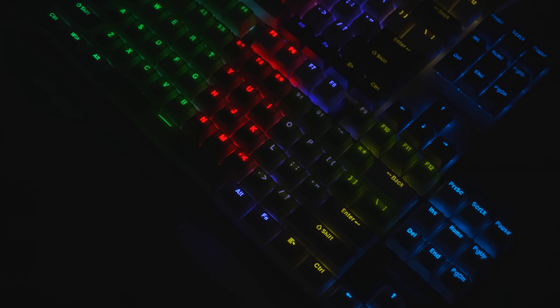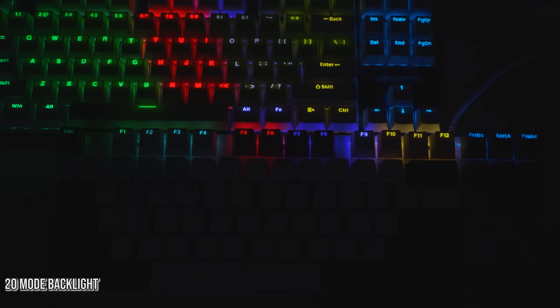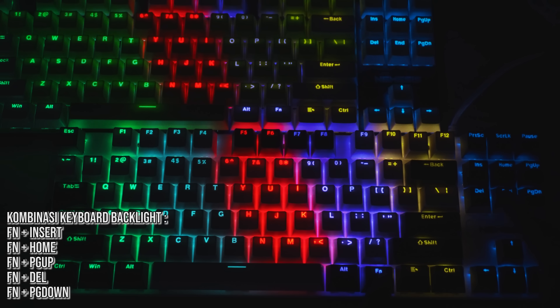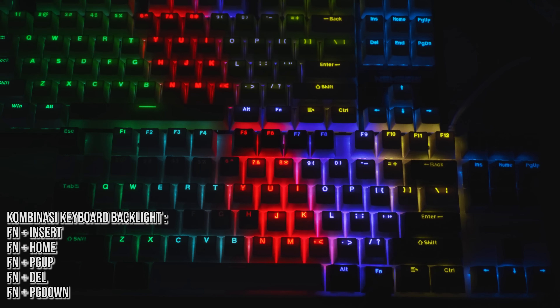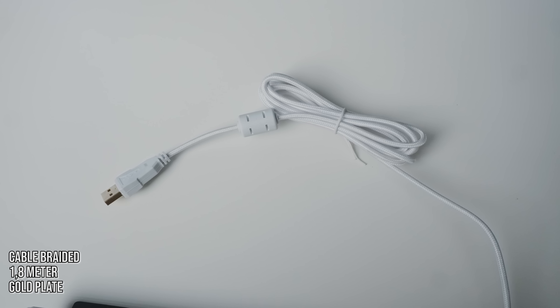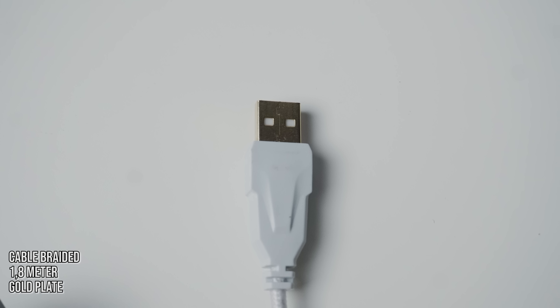Sedikit kita ngebahas LED backlight-nya. Ini masih rainbow, belum RGB. Tapi modenya banyak juga, ada total 20 mode backlight yang bisa kita set pakai kombinasi FN plus insert, atau FN plus home, atau FN plus page up, atau FN plus del, dan juga FN plus page down. Soal kabelnya, ini udah pakai kabel braided sepanjang 1,8 meter, dan port USB-nya udah pakai gold plate. Tapi sayangnya masih belum detachable buat kabelnya.